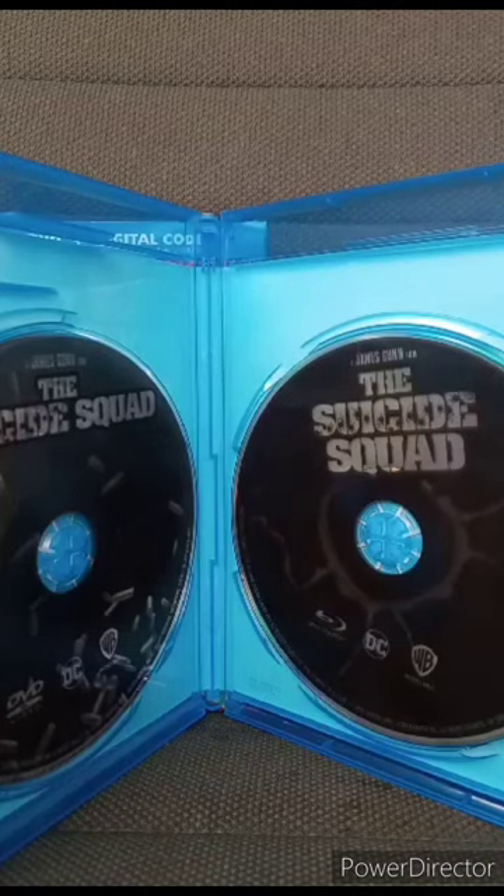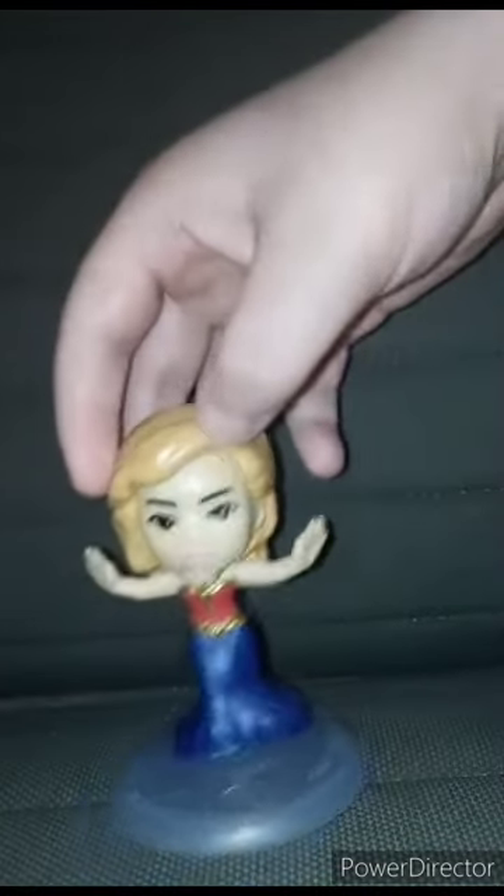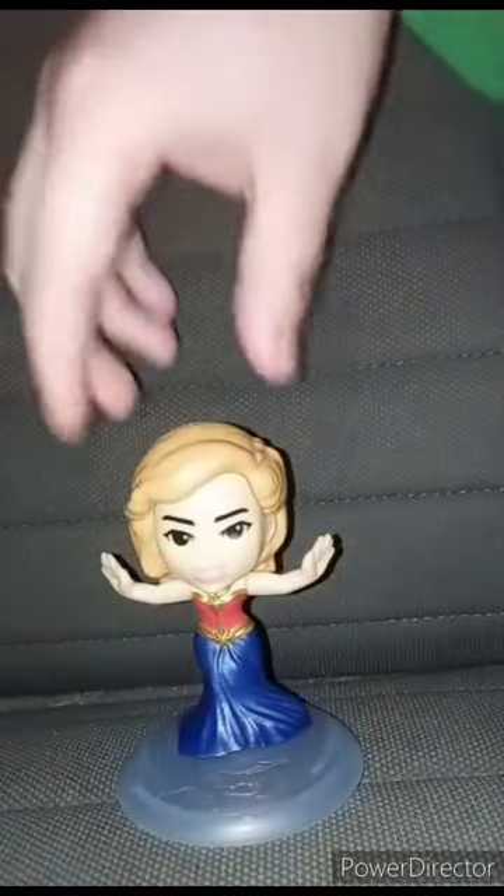I'm back with another happy meal toy review — not an unwrapping, because I bought this one from the thrift store, just like the Goose happy meal toy I unwrapped and reviewed yesterday morning. This is toy number four: Princess Carol. Yes, it's just Captain Marvel wearing a dress. Again, I only collected the happy meal toys because I heard pretty bad reviews on The Marvels when it released in theaters two weeks ago. Here's the stand, and I'll show you the gimmick right now.